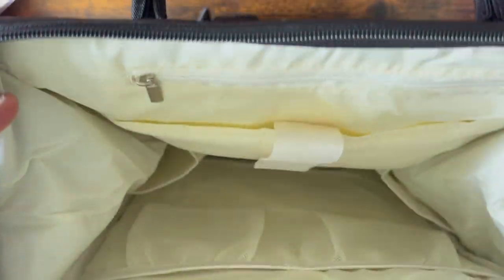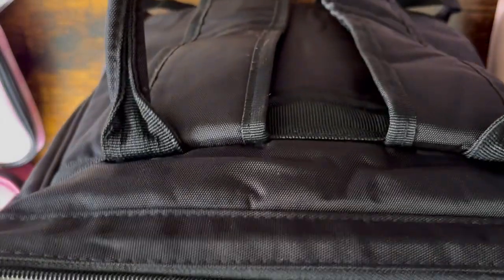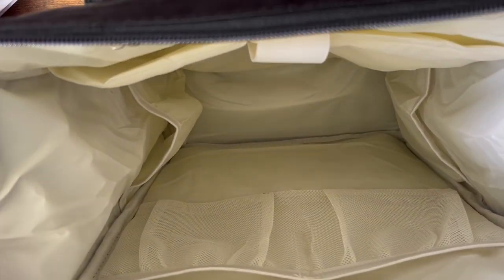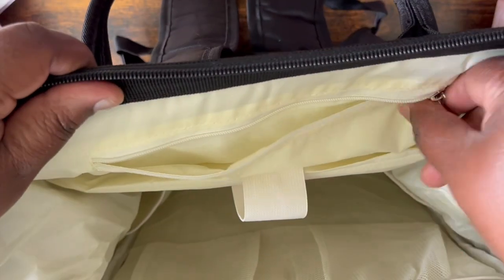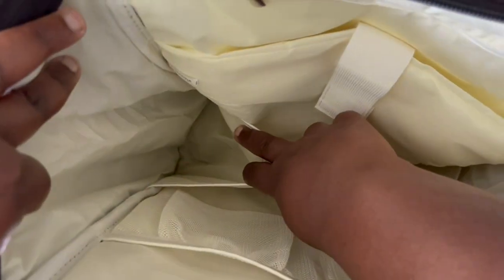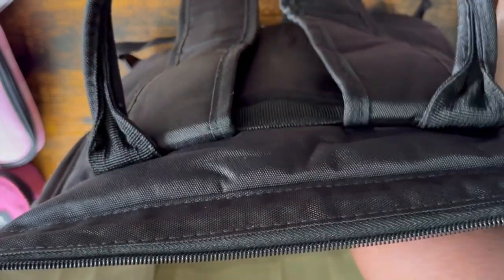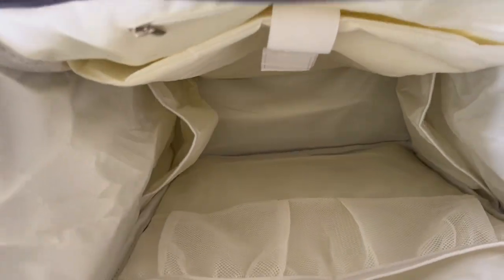One of the best features is how the bag opens — it opens kind of like a diaper bag, so it can stand up and rest on itself. Inside, there's a fairly deep side pocket, a padded laptop compartment to keep your laptop safe, two side pockets for a water bottle, two mesh pockets, and a very deep main opening that lies flat.